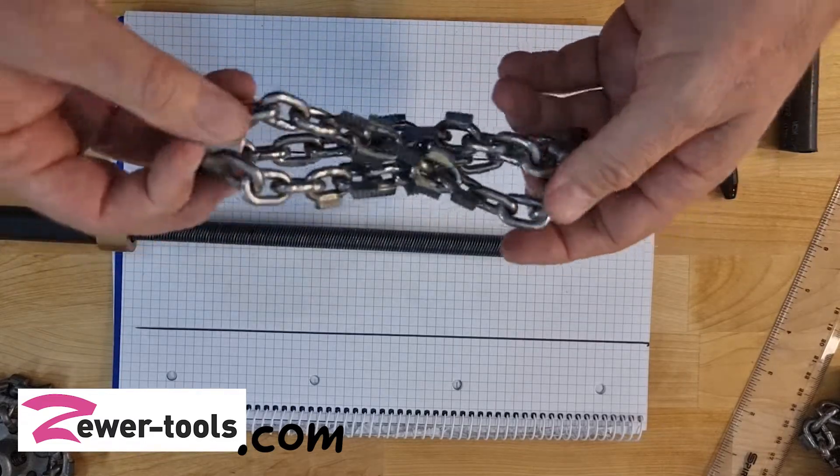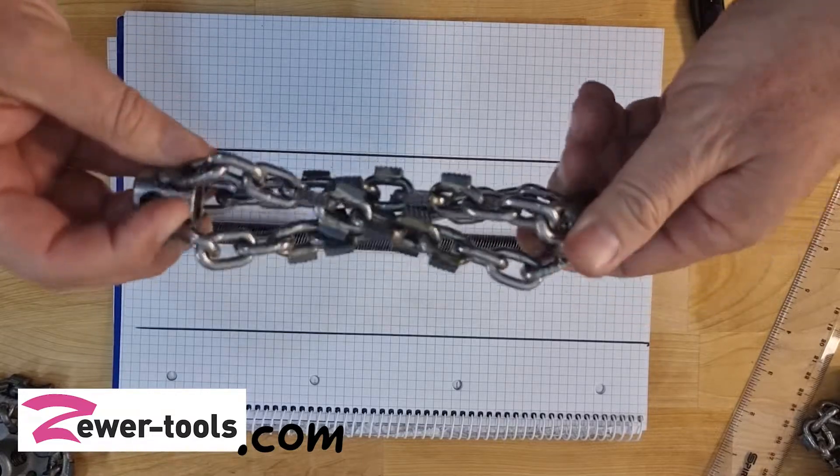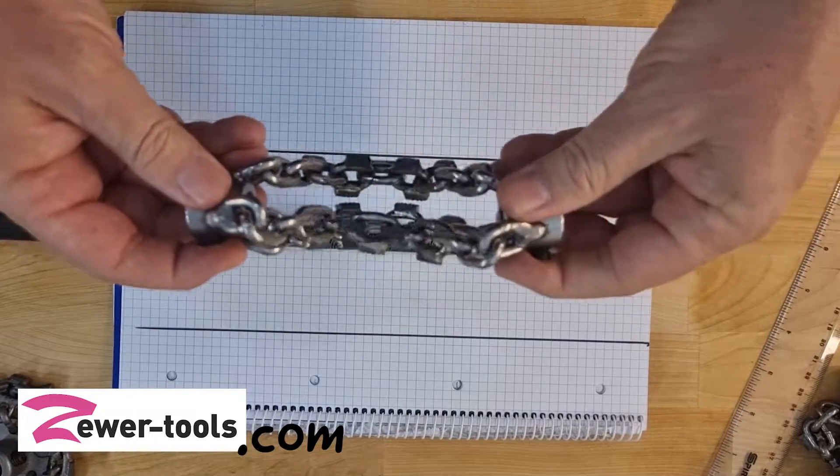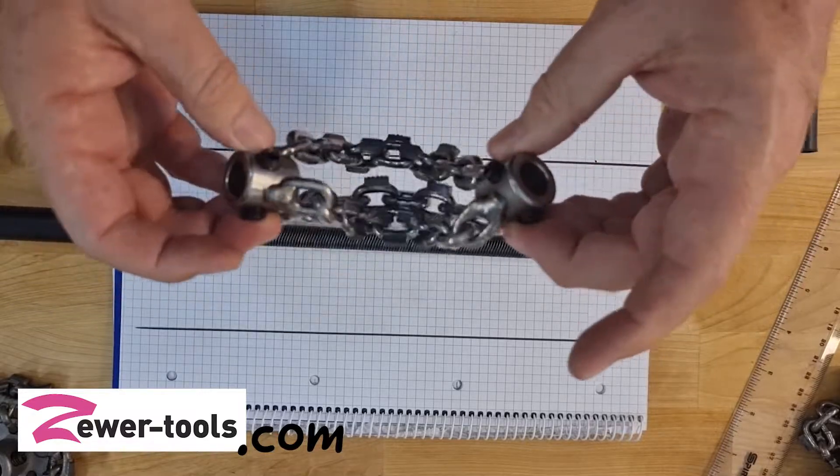I have a question from Kevin. Kevin is looking to do a light descale of a pipe and he would like to know how far apart the chains should be from the holders.